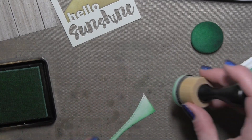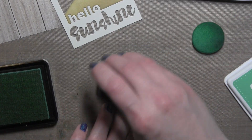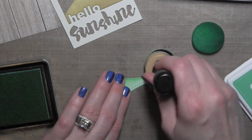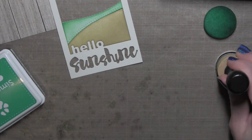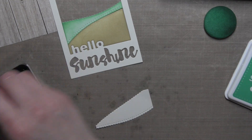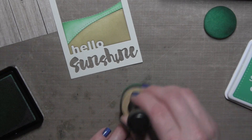For the wave closest to the sand, I'm using Spring Rain, which is my lightest color. I kind of want it to look like the foam that rolls up right into the sand, so I've purposely left that one edge just a tiny bit lighter. These are dye inks, so as they absorb into the card stock they're going to lighten a little bit and the color will even out and won't be blotchy.